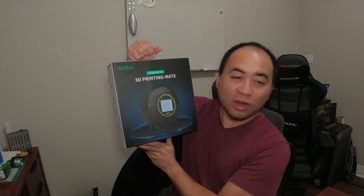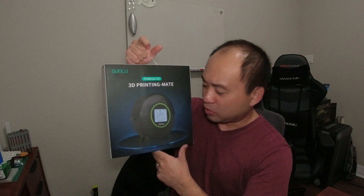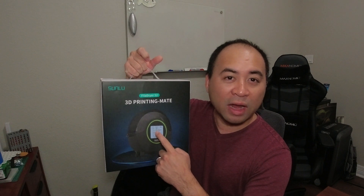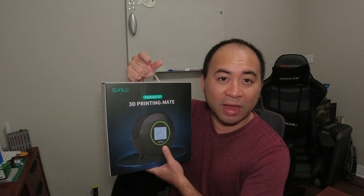So what we're going to be unpacking today is this Sunlu FilaDryer S2. This has an LCD in the middle of the actual dryer to give you visibility on the humidity, timing, and also lets you set what kind of material you're printing with. And this is the upgraded version that actually has a fan.